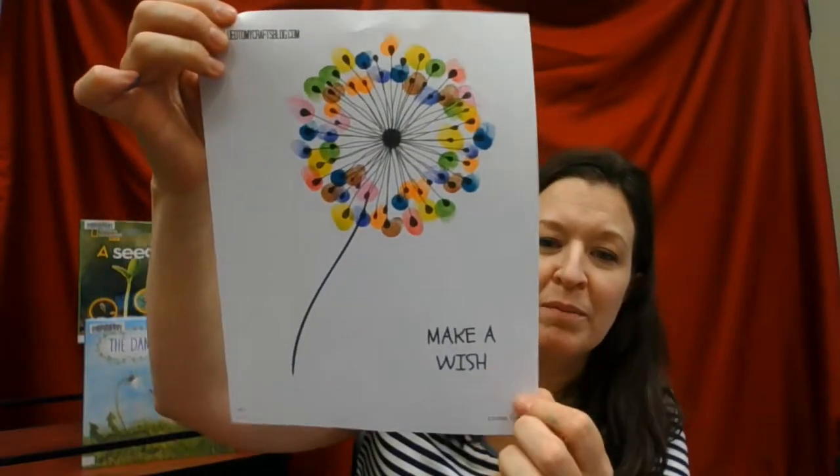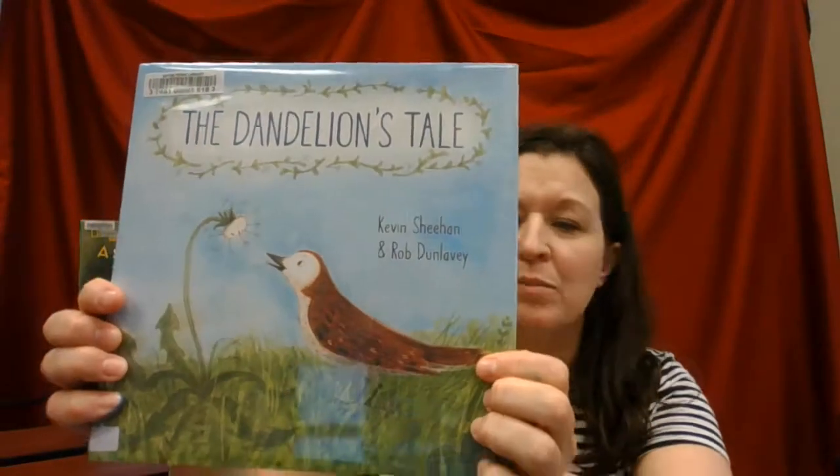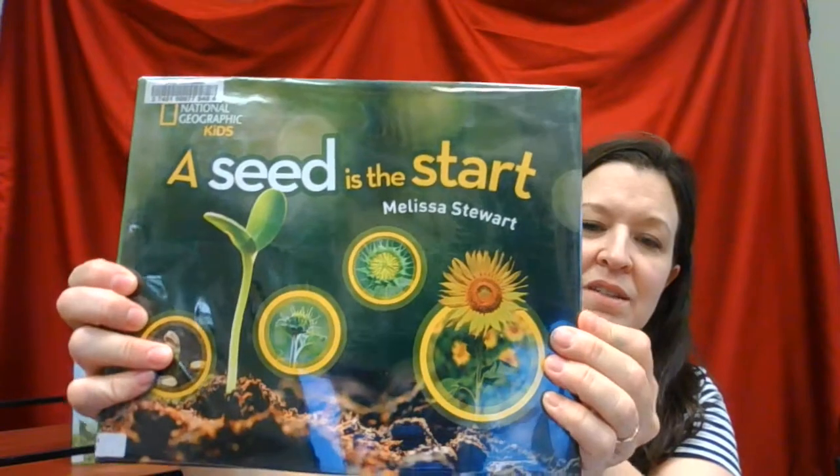When I'm done, I'm going to take a trip to wash my hands. Or if you're at home you can use hand wipes — certainly wash your hands well, we all know that's really important right now. And then you have a beautiful, beautiful dandelion. Like it says at the bottom, make a wish, and all those seed pods will blow away if you were blowing a real dandelion and grow new dandelions. Be sure to look for The Dandelion's Tale here at our library, or books about plants such as A Seed is the Start. See you next time, guys. Bye.